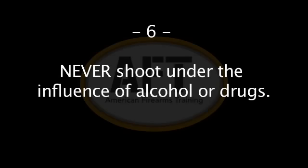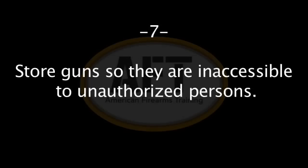Six: never shoot under the influence of alcohol or drugs, as this can impair decision making and bodily functions. Remember, prescription and over-the-counter medications can also cause drowsiness and impaired judgment. Seven: store guns so that they are inaccessible to unauthorized persons, to include juveniles, mentally impaired persons, and untrained household members or visitors.